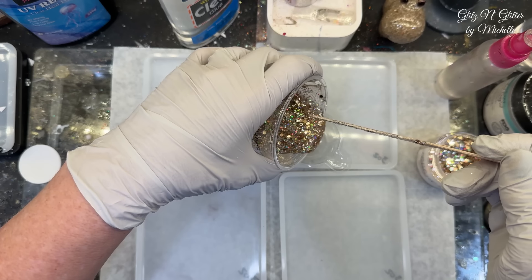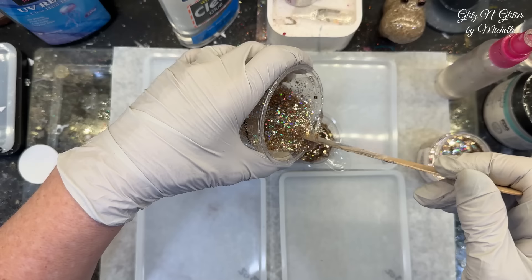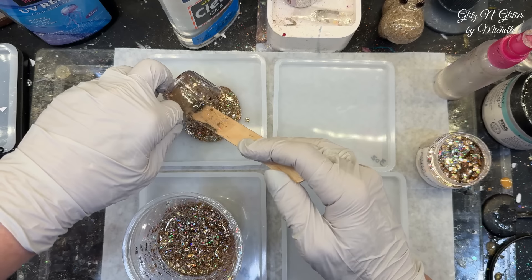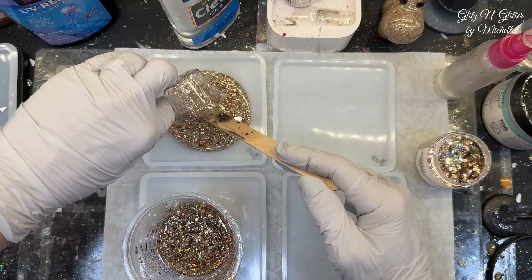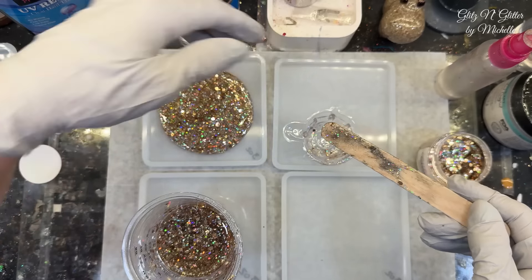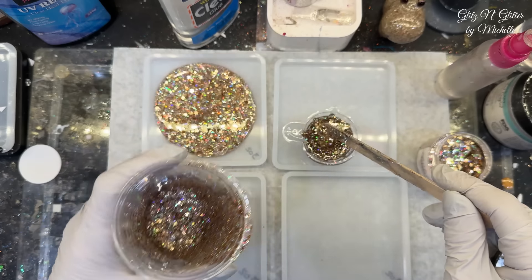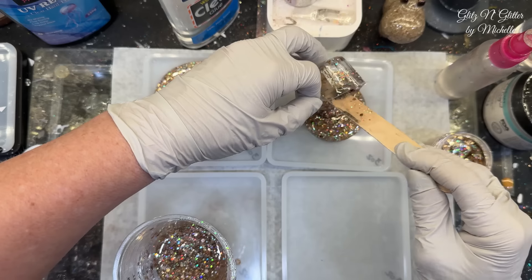Let me just pour this in, one per coaster. Get it spread around. I've already set a timer for about an hour and a half, and that way it'll be really, really sticky. Now, if you do it too soon, I find that it will buckle your picture — like your picture will get wavy underneath. So you almost want to do it too late rather than too soon.